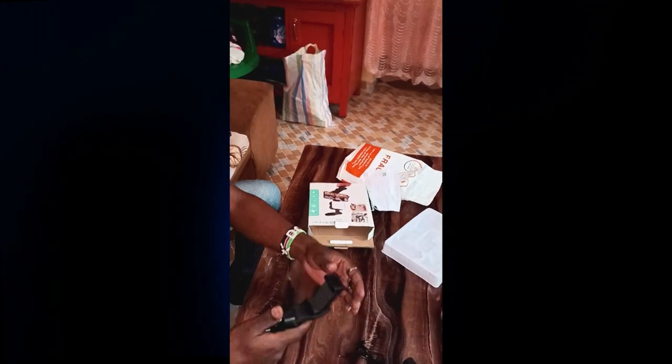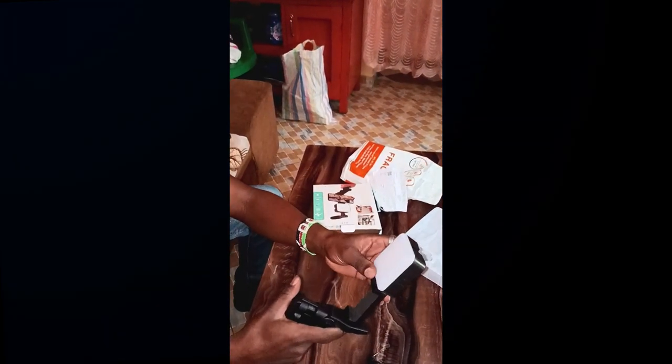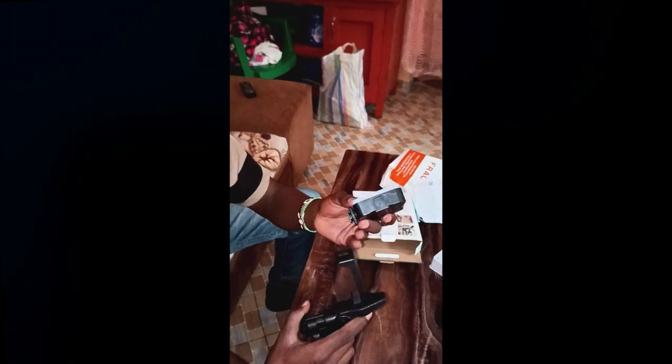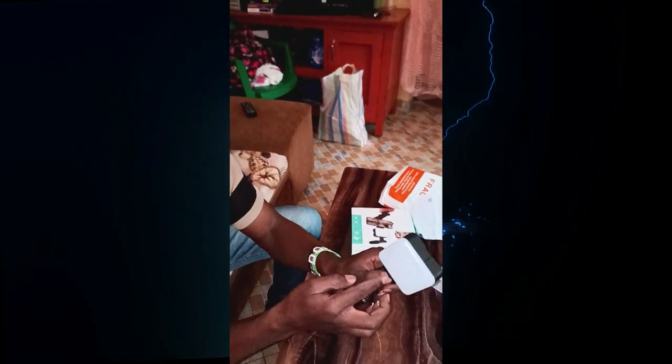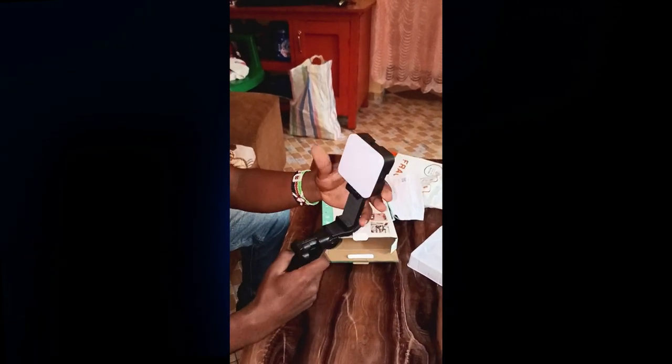Ni usiangushe simu uki kimbiza watu, uki wawachikuwa video. Then afterwards, now you put your phone here. Na light nayo unayueka. We start with the light — light unatighten na hi knob. This is how you tighten it. Pia inakuwa kitu iko stable — usi endele ukiangusha vitu.